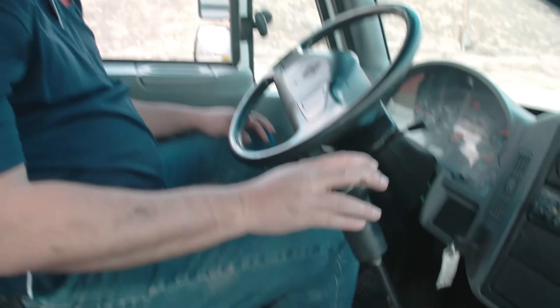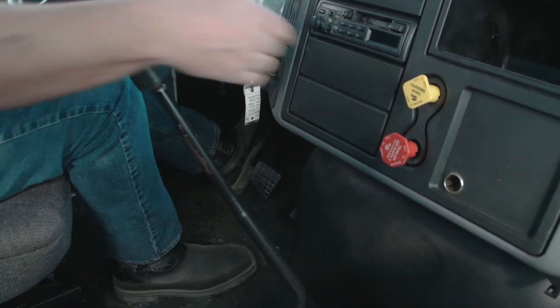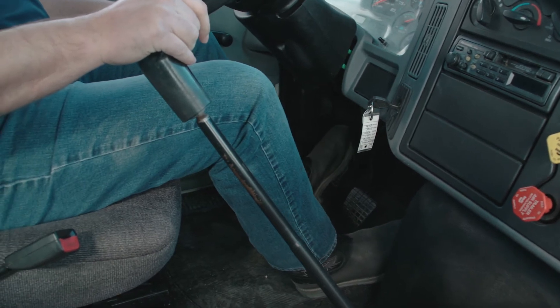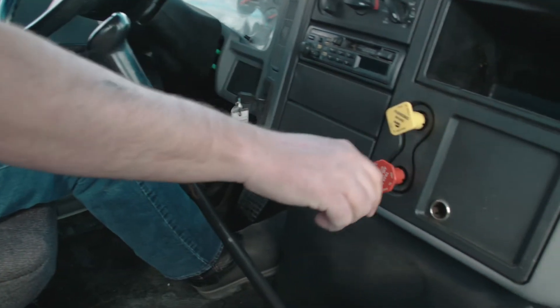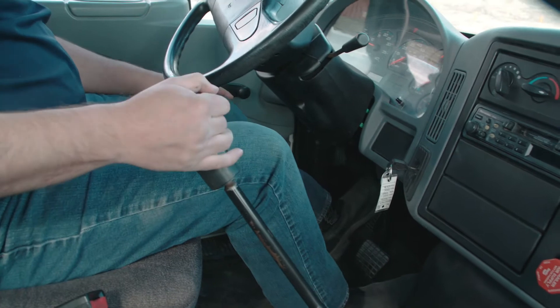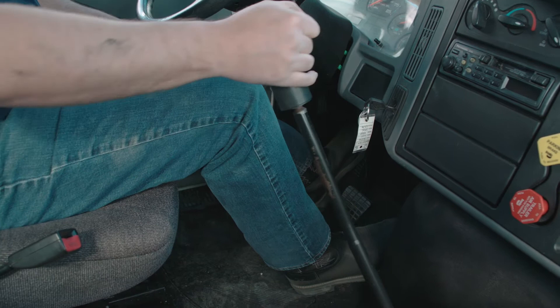Next we're going to do the brake test, starting with the tug test. I'm going to make sure the vehicle is in neutral, push the clutch in, release the truck brake, put it in low gear, and pull against the trailer brake to make sure the brakes are working properly — which they are. Then I'll put it in neutral, set the truck brake, release the trailer brake, put it back in low gear, and make sure the truck brakes hold — which they do.